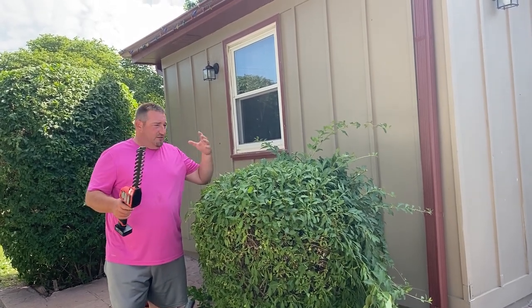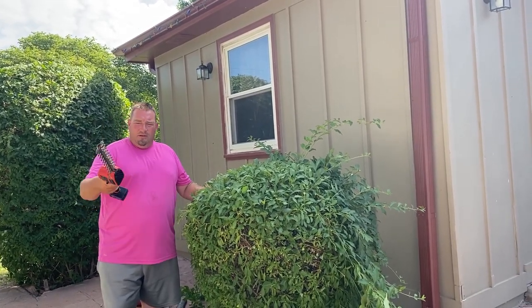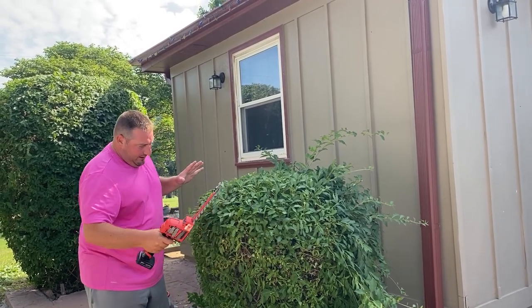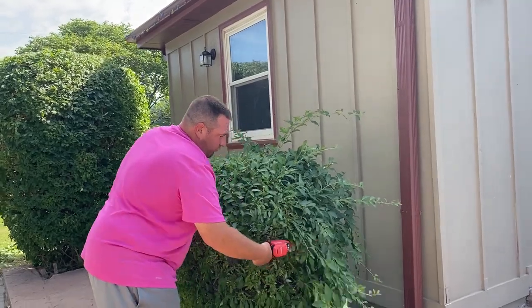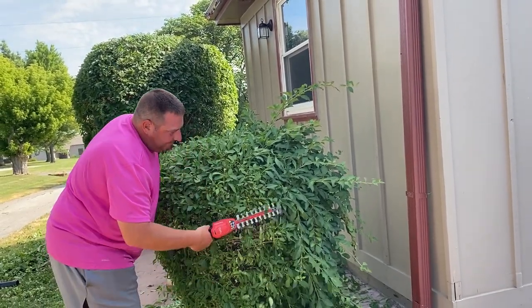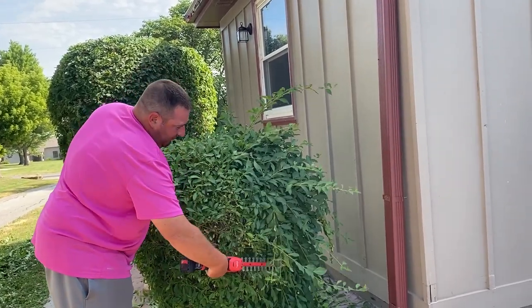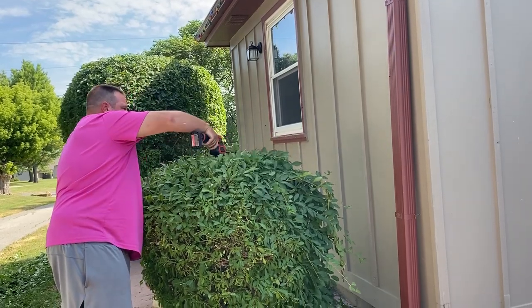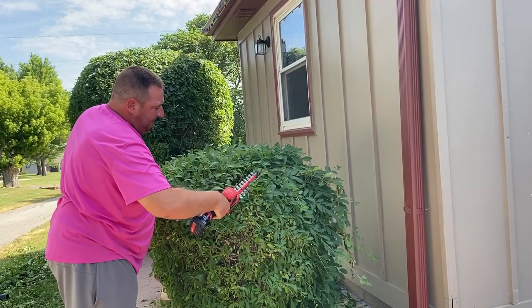It does do a great job — a very good job at what it does. It's meant for small bushes, for getting more detailed on smaller bushes. But the way you have to maneuver and hold this thing, I'm not a fan of that. It cuts great and does what it's supposed to do, but the way you have to hold it gets real tiresome. Other than that it works totally fine — no trouble cutting through any of this, nice clean cuts.